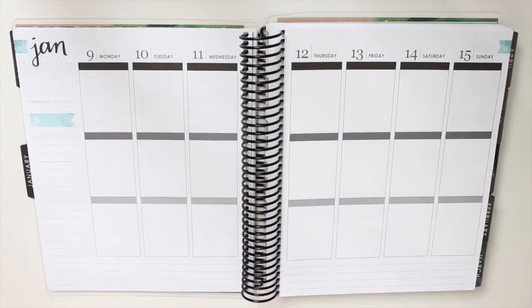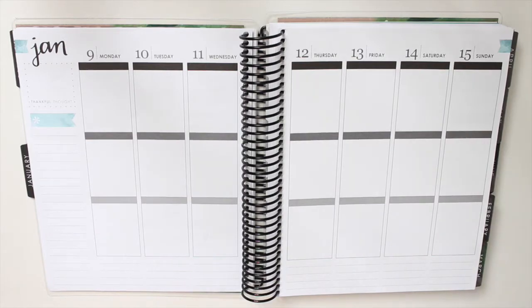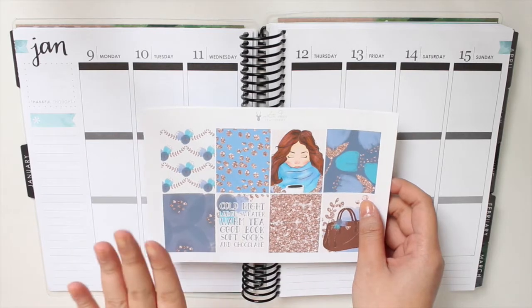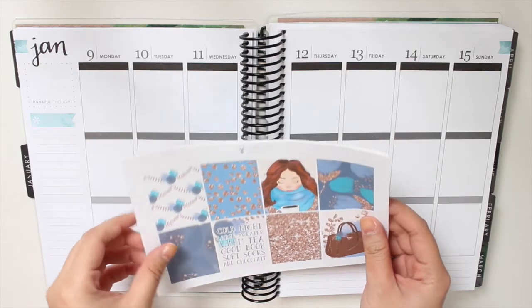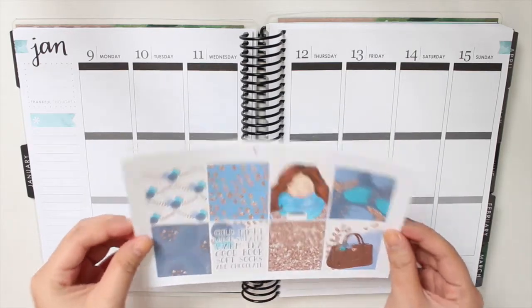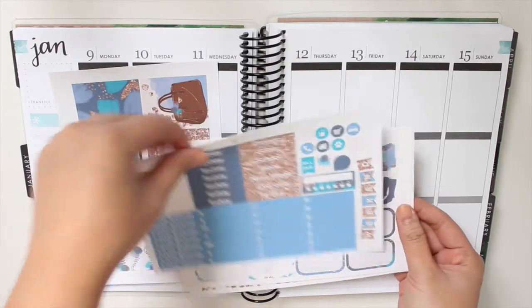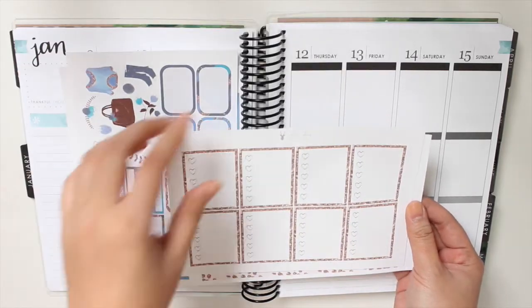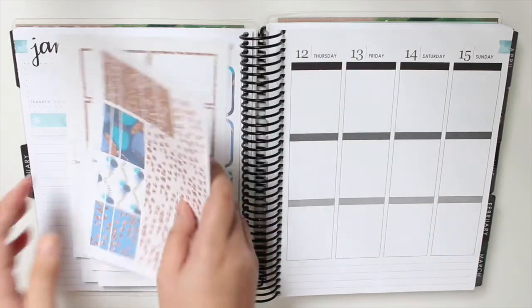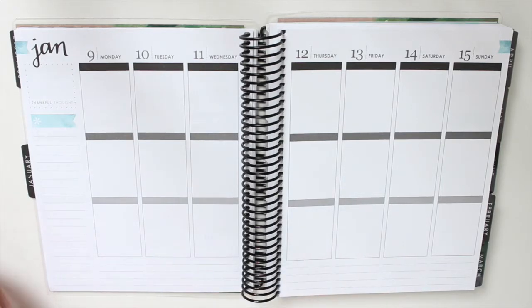Hey guys, welcome to my channel. Today I am planning from the week of the 9th to the 15th and I'll be using this kit by White Deer Stationery called the Sweater Weather Kit. I'm so excited because I've been holding on to this kit for a really, really long time and I finally get to use it. So, without further ado, let's get into the plan with me.